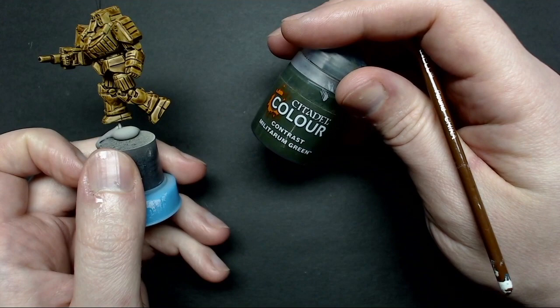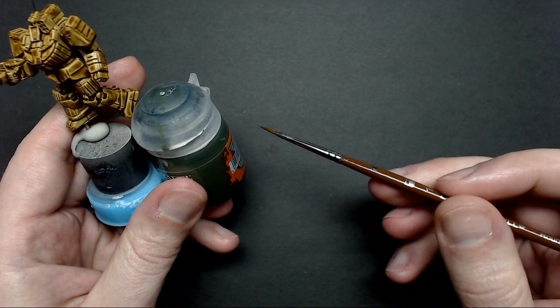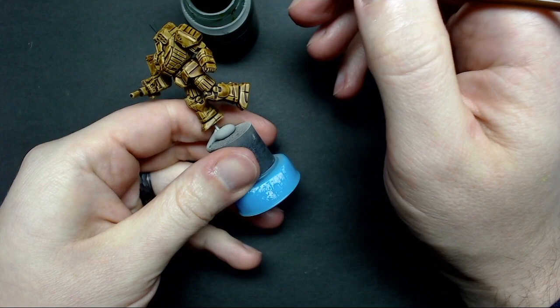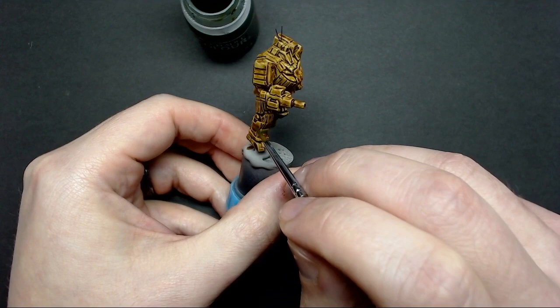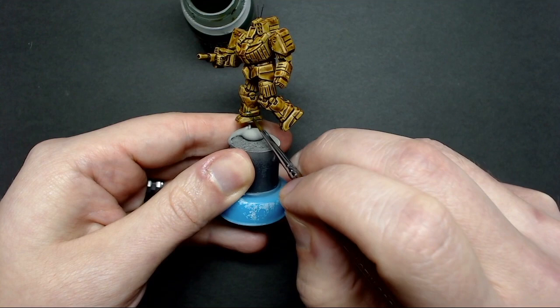Now we're going to use Militarum Green contrast paint, which will provide the stripes or camouflage pattern. I've got a number one synthetic brush — make sure you shake up that paint real well. Decide on the pattern of camouflage you want, be it blobs, stripes, or something along that line. Instead of trying to apply this contrast paint like you were coating the miniature, you're going to paint with it. You don't need to load the brush up nearly as much. Just define your stripe patterns — I'm going to use tiger stripes — and treat it like any other thinned paint.